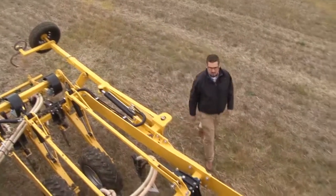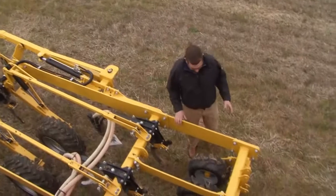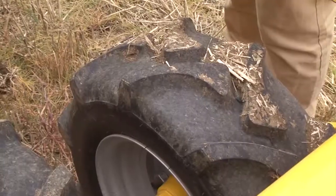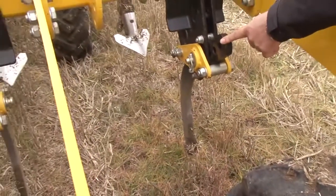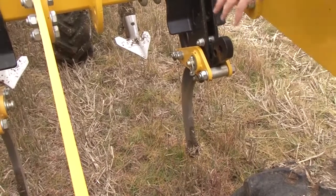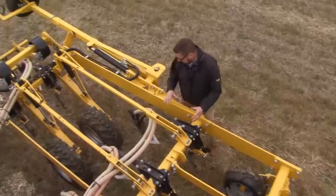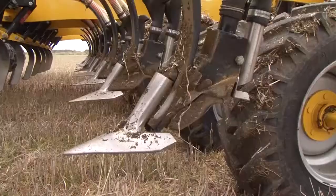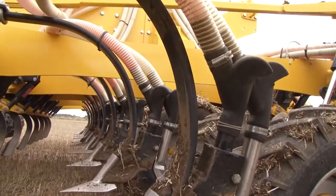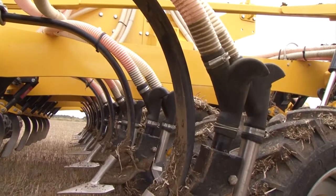Starting from the front of the machine and working back: there are optional press wheels or cutting discs with shoulders at the front, followed directly behind by a ripper tine as standard. This tine has the option of stone protection or a shear bolt. Following that is the patented technology of the seeding tine placed straight behind it. The seed comes out of the splitter boot, and behind that is the optional fertiliser boot fitted on this machine.